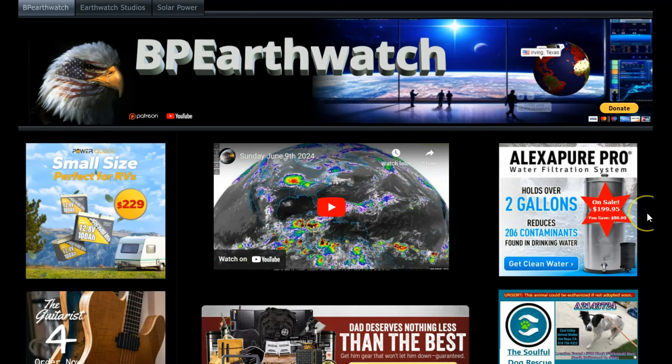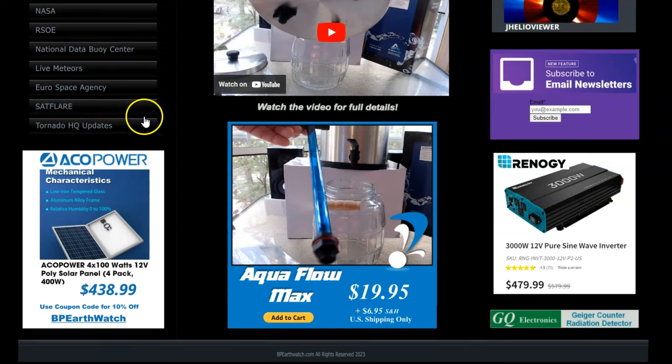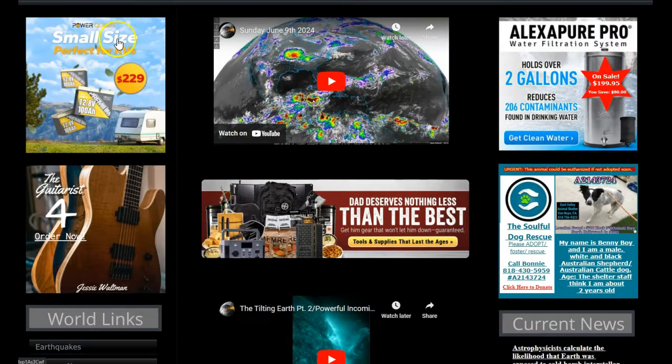We just talked about the solar panels, and we have — let me scroll down — a four-pack of 100-watt panels for $438.99, which is $100 apiece, very reasonable on the market. Renogy has some of the best pure sine wave inverters, and at the top, Power Queen has some of the best prices on solar batteries. Check that out, compare it, and look at the size of batteries you need for your application.